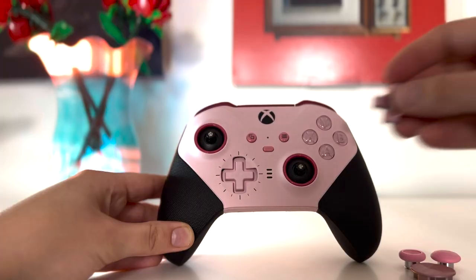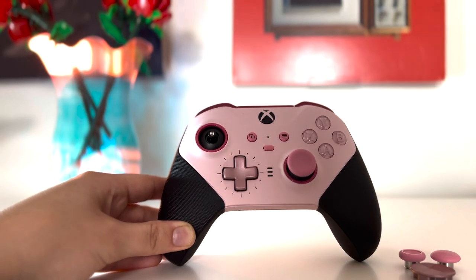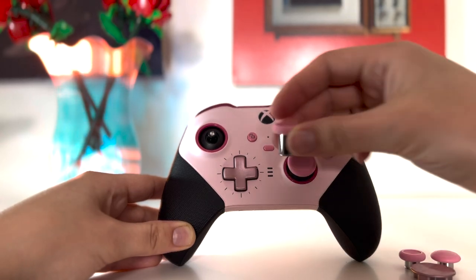Let's unbox the add-ons. These are the thumbsticks and D-pad pack, and you could pick the colors of these, which I thought was nice. These are different thumbsticks and I've not played around with different thumbsticks before. It also comes with the D-pad of your choosing — I chose the one I didn't get on the base. I think I like this one more because it's more precise. With the other one you could be pressing two directions at once.